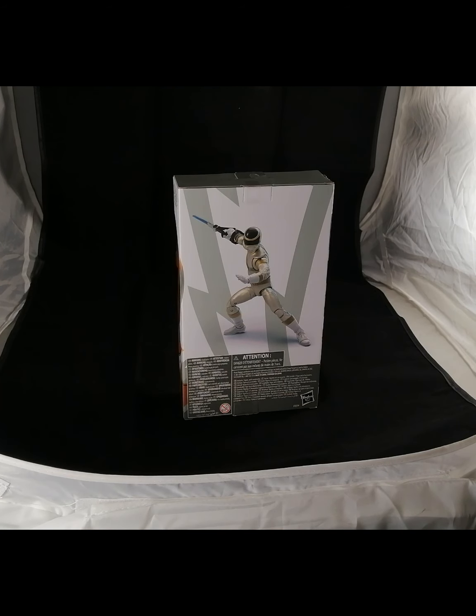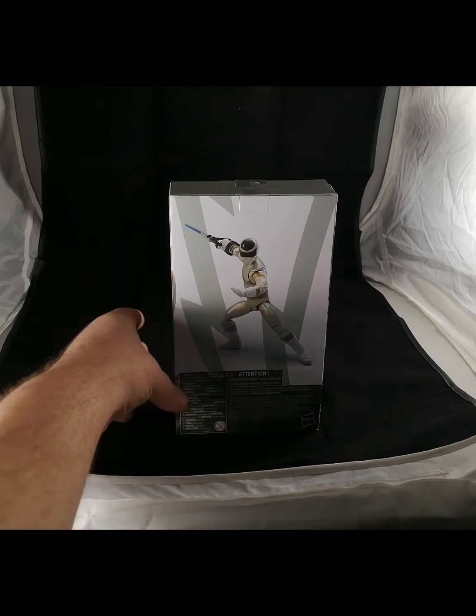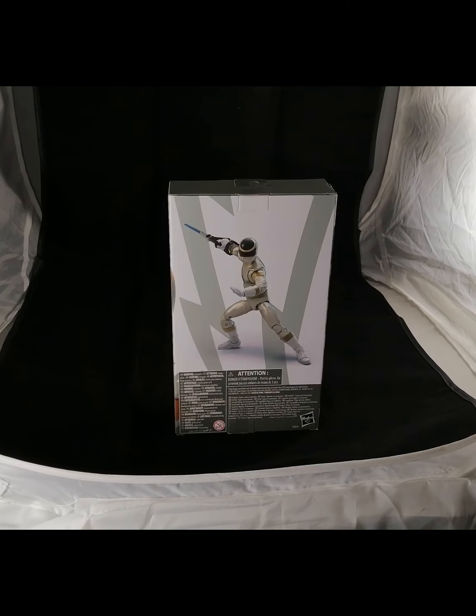First we have a quick shot of the back of the box — you have all the legalese, the Hasbro logo, and a shot of the Silver Ranger in his action pose with his open palm secondary hand and his saber. Really cool looking figure, very nicely done by Hasbro. Now let's take a look at the actual figure itself.